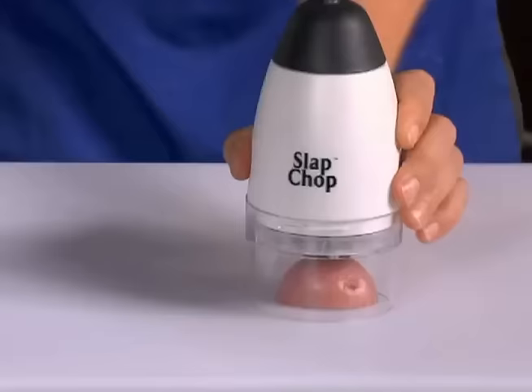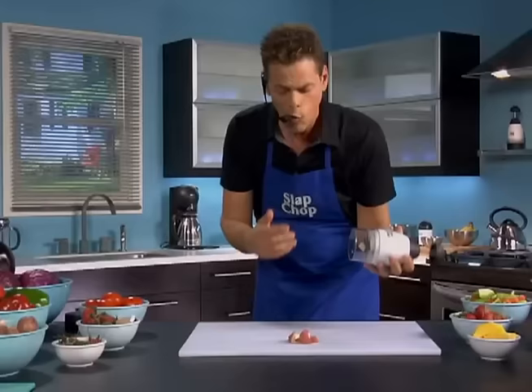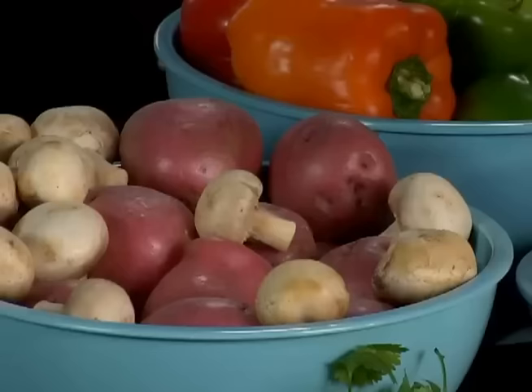Now look, here's a potato. One slap, you got big chunks for stews. Two slaps, home fries in a second. And look at this — when you add a mushroom, the more you do it, the finer it gets. You don't have to switch any blades.